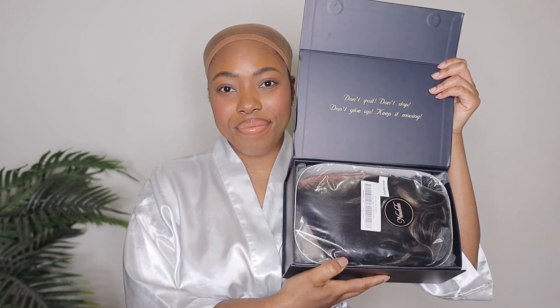I'm going to give you guys a quick unboxing. They even sent a robe with this wig as well. They sent so many goodies along with this wig unit — it is insane. Nadula Hair always sends a lot of goodies.